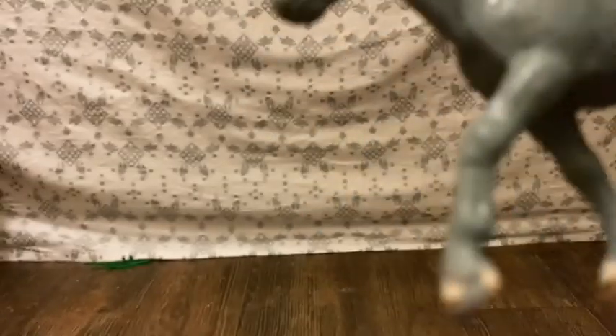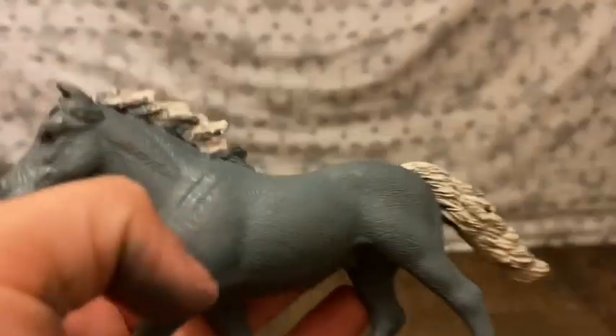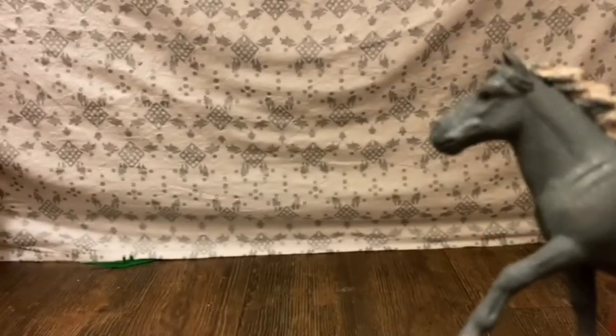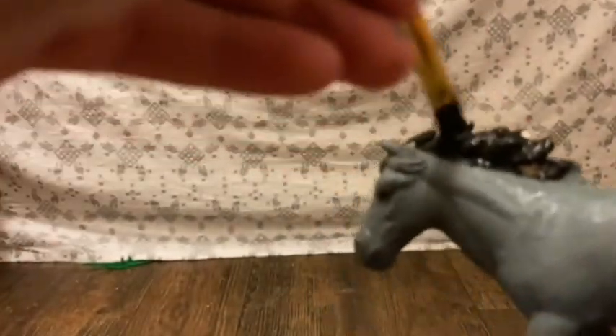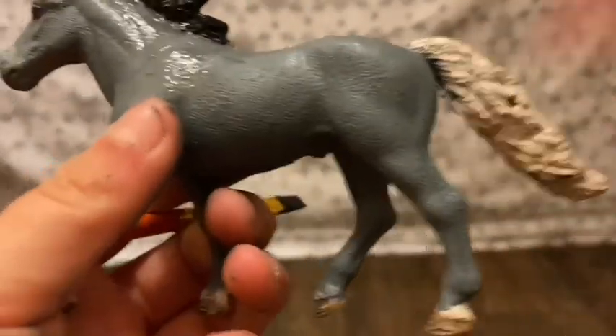Now I'm going to do that on the other eye. I'm going to blow dry all this so it can be dry and we don't have any mess up. There we go. Now we're going to go ahead and get the black for the mane and tail. I'm going to go ahead and do the mane, and now I'm going to move into the tail.